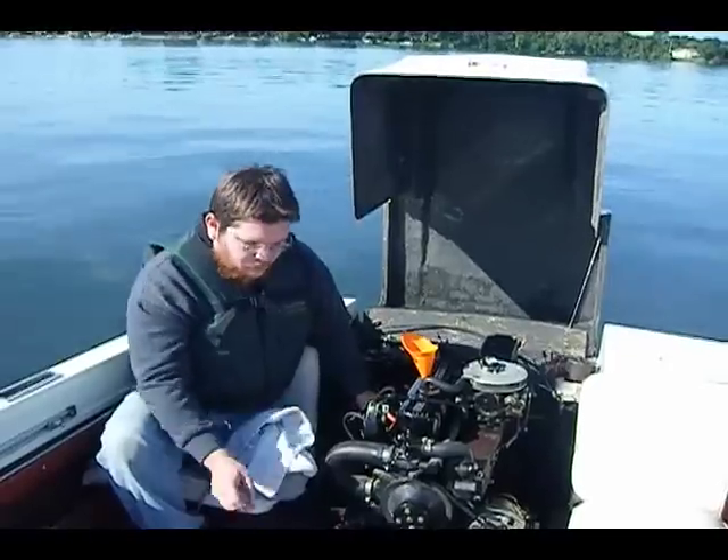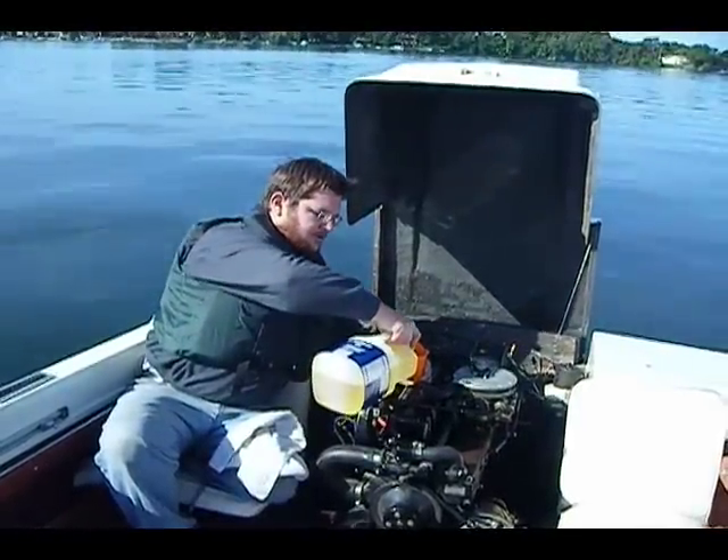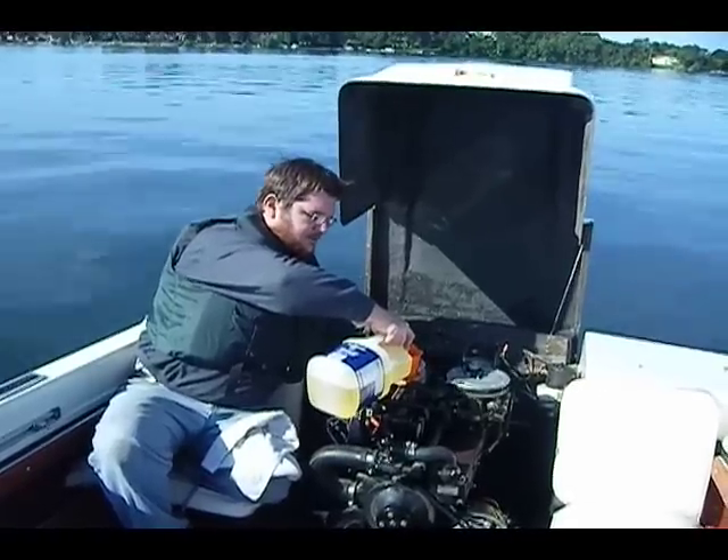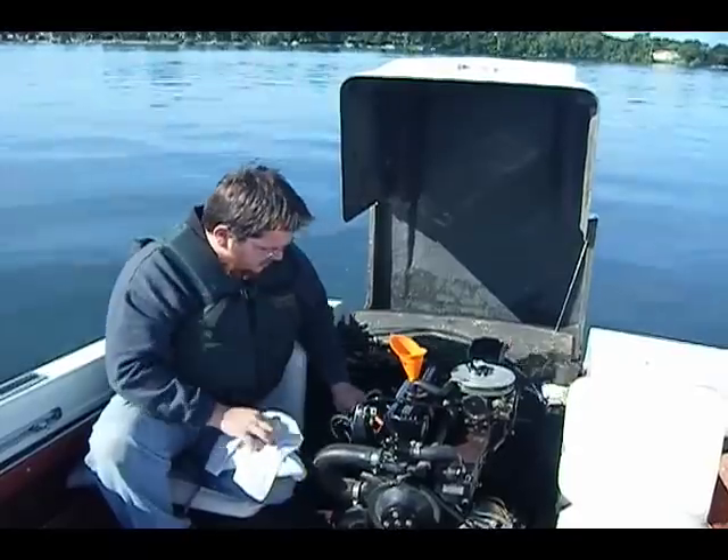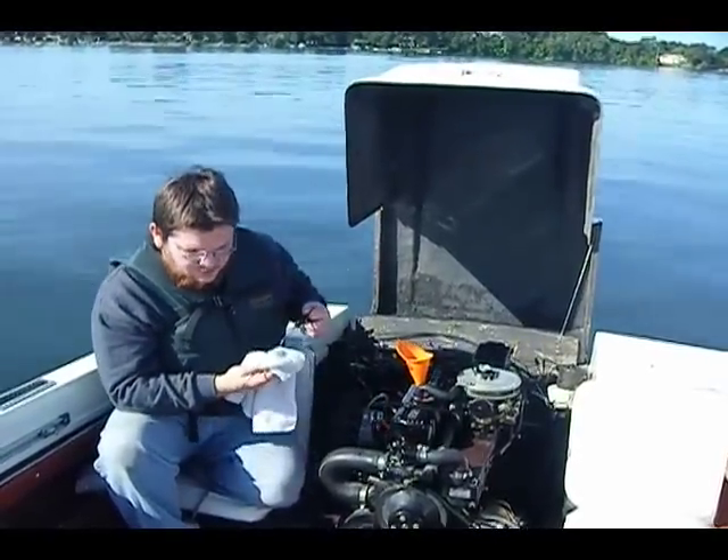I think it's important that people check their oil in their car or whatever it is on a regular basis, whether you're using vegetable oil or motor oil or whatever it is.